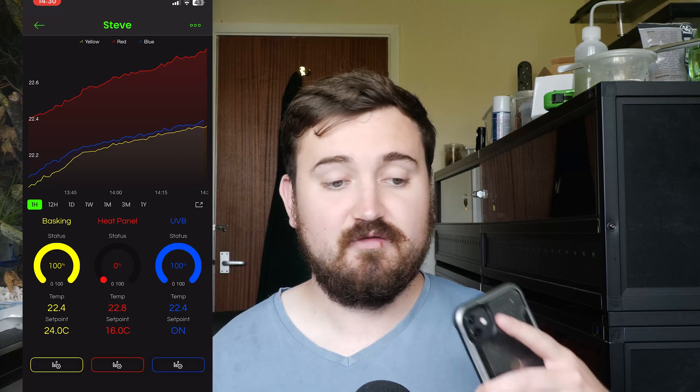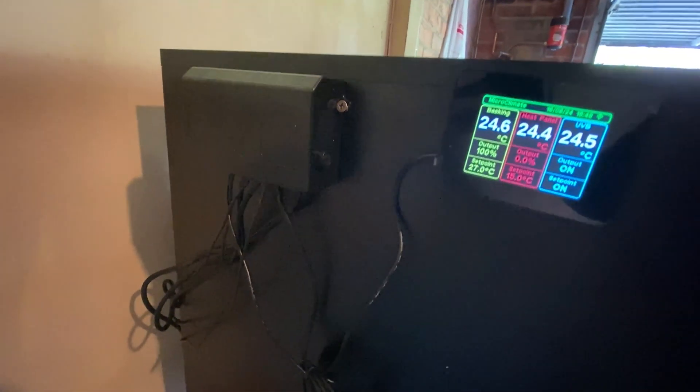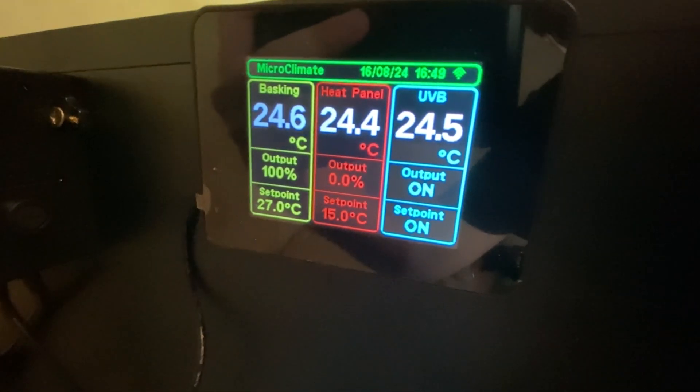It connects to Wi-Fi and you get an app with it on your phone, and on your phone you can look at temperatures and control your thermostat from wherever you are as long as you're connected to Wi-Fi. How I'm using it is I have it in my garage on my diamond python setup, whereas I'm above the garage in my reptile office working on videos, and I can look at the temperatures and change things from my phone.